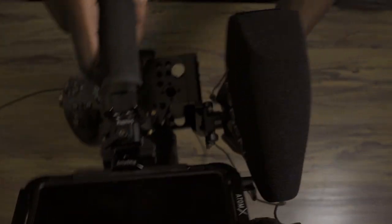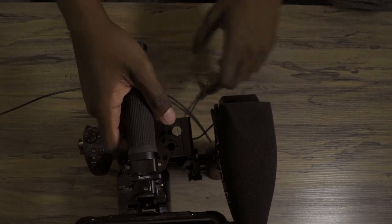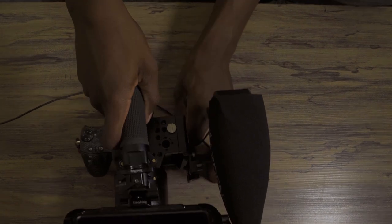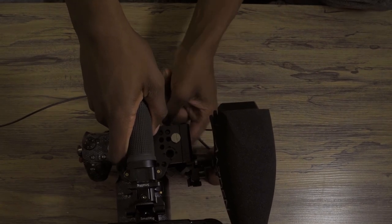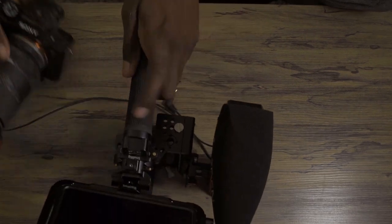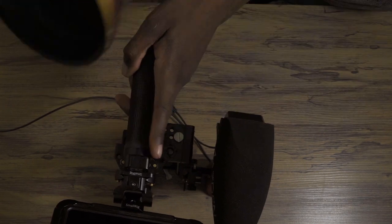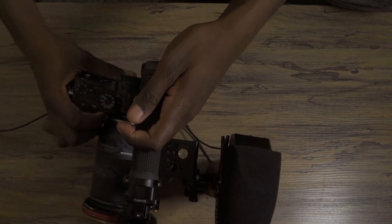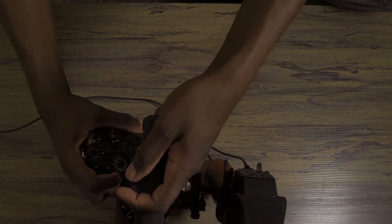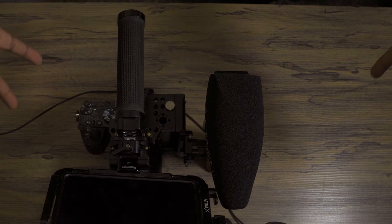Remember when I mentioned that you might not want all this stuff connected and just want to run and gun with a lighter setup? This half cage is a game changer — just unlock that latch, pull the camera right out, and now you have your camera without the monitor, without the mic, and everything else. And when you're ready to go back to your full rig, just lock her back in and you're good to go.